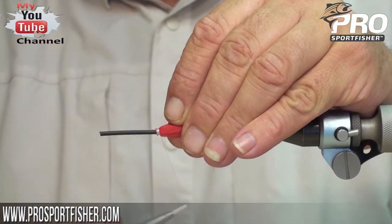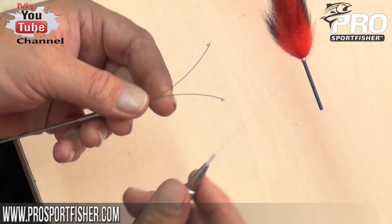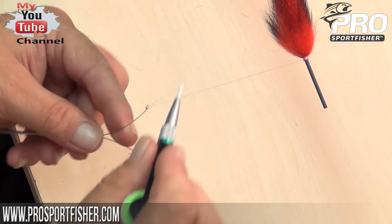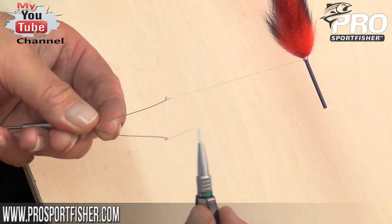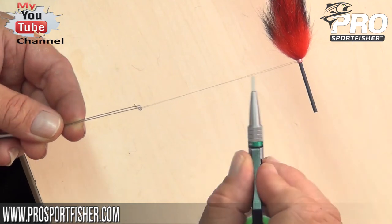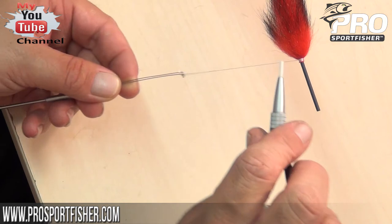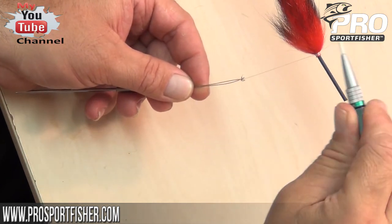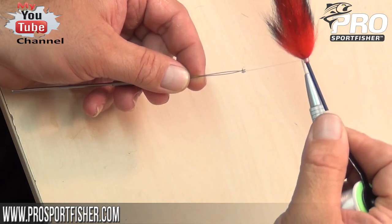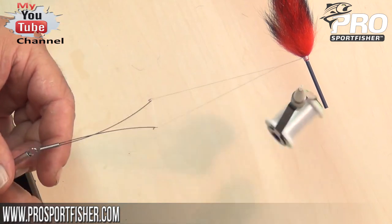I'll secure it one more time and then it's time for a dubbing loop that we will spin our black American opossum hair in. I'll just go up and loop it around the tube two times around the main thread, and go as closely as possible towards the exit point of the wing, then just go one wrap forward to make sure.